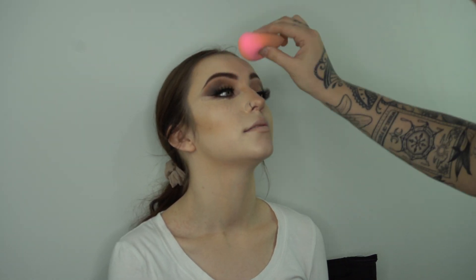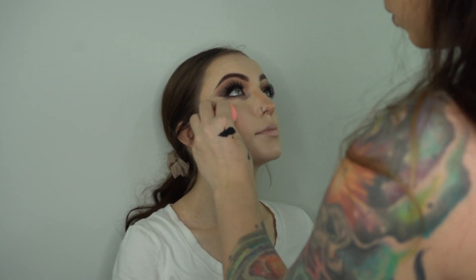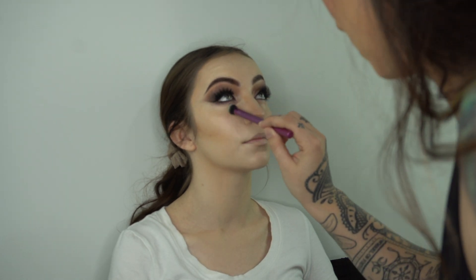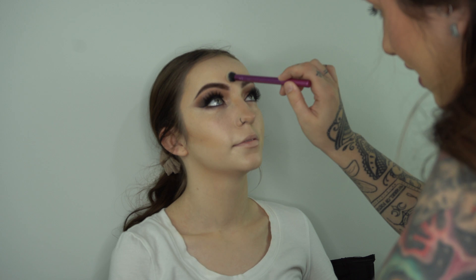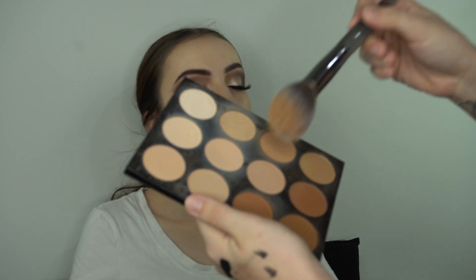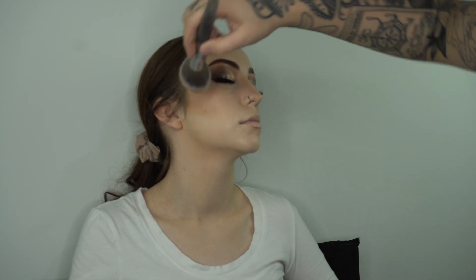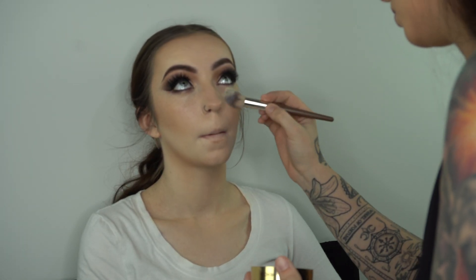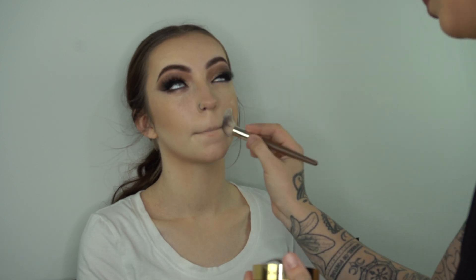Her skin was getting a little dry so I went in with my Morphe refresh mist to spruce things up. Then I finished blending everything out with my sponge and a fluffy Real Techniques concealer brush, getting as close as I possibly could, making sure there wasn't too much excess product and everything was seamless. Then I set all that cream contour with my Mehron pressed powders, really going over the outsides of her face.